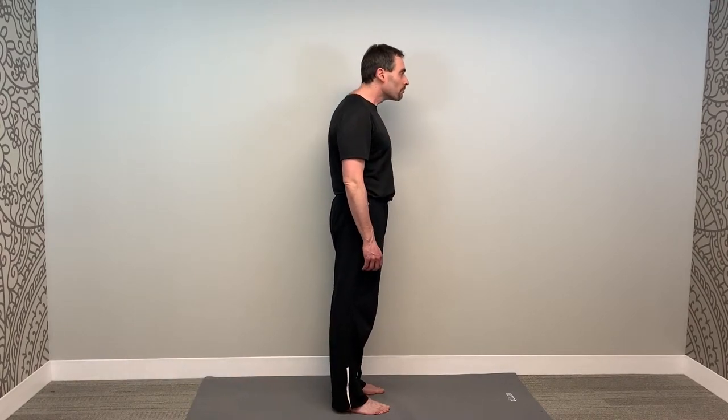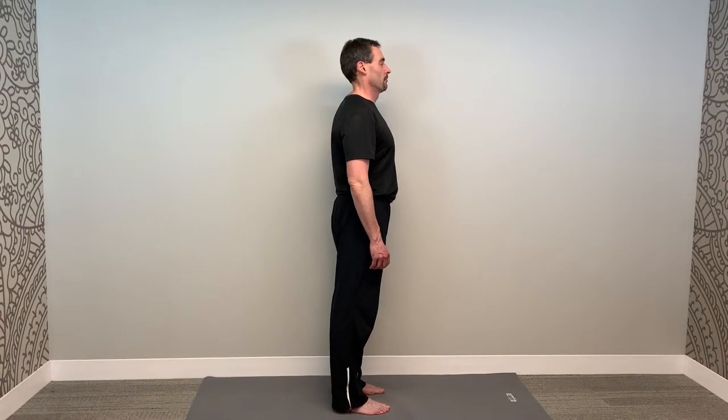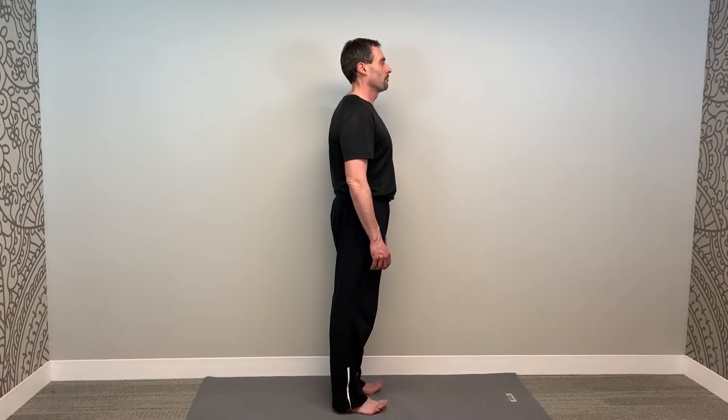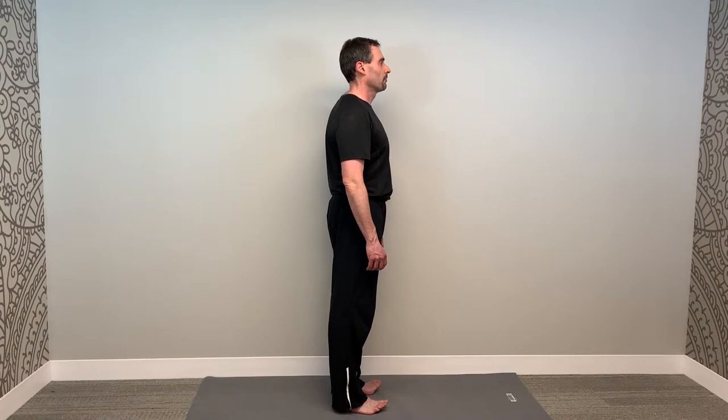This creates an exaggerated posture, after which you start to breathe using belly breathing as shown in previous videos. This challenges your posture muscles to hold themselves during normal breathing.